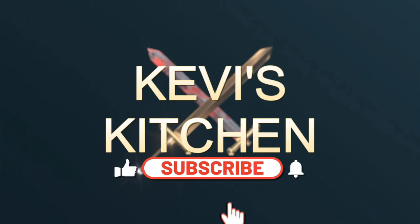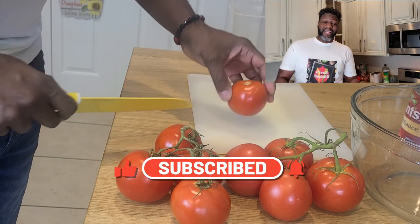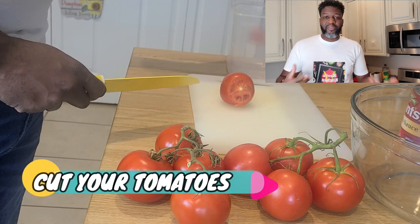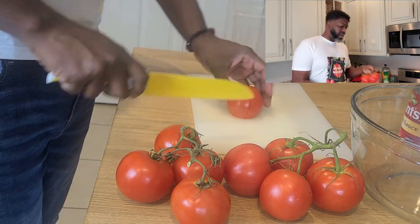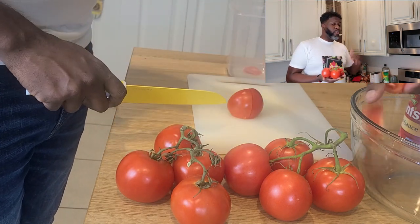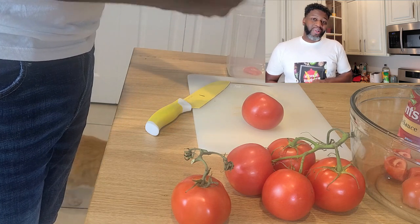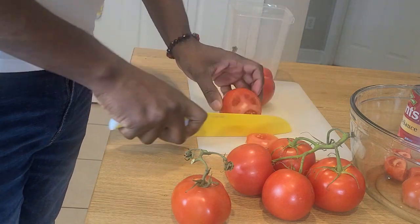Welcome to Kevi's Kitchen! On today's episode we're going to be making Sunday gravy, bolognese, or spaghetti sauce — however you like to refer to it in your family. I'm going to take these beautiful vine ripened tomatoes and onions and a few extra additives and go step by step on how I make this particular version of my Sunday sauce.